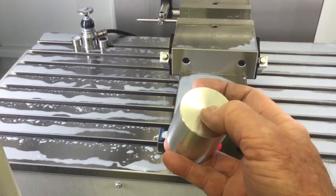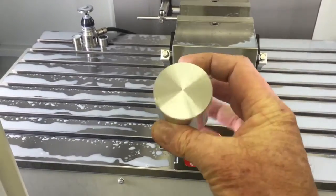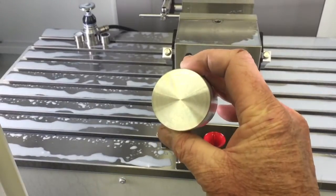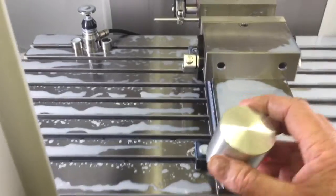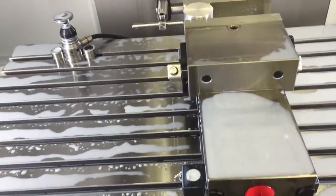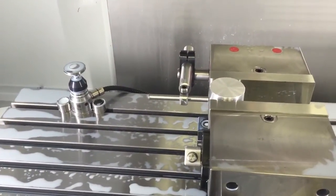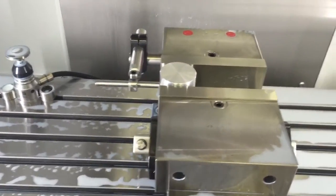We get a shank for that hole, tap it to 7/16-20 — non-metric, but whatever — and then ream the hole all the way through. So it's all set up, we've got our datum set up for XY center here. Let's lock it down — excuse the one-handed operation.